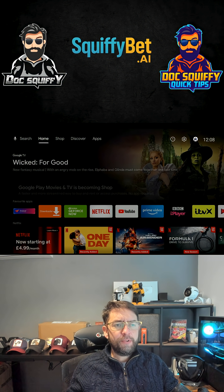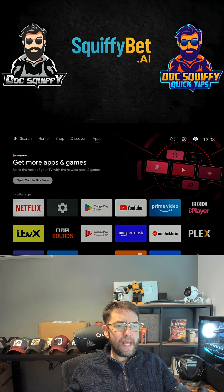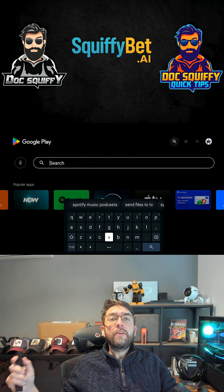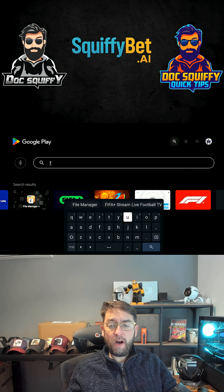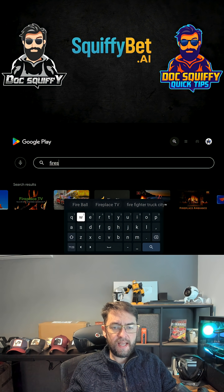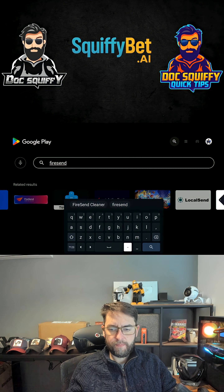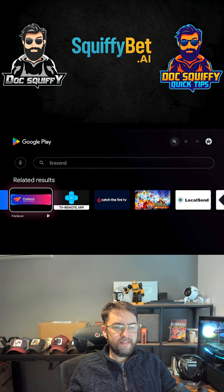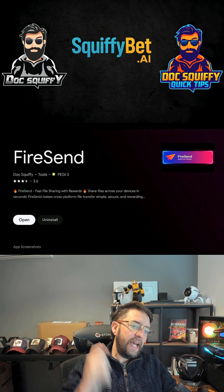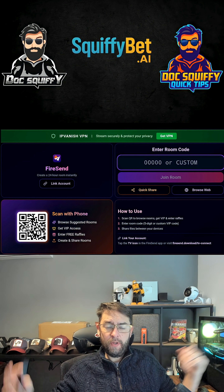Then you are going to go into your apps, go down, and open the Google Play Store. Search for 'Fire Send' — F-I-R-E-S-E-N-D. The one you need will appear; click it, install it, and then open it.